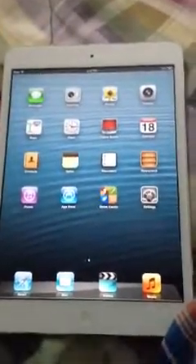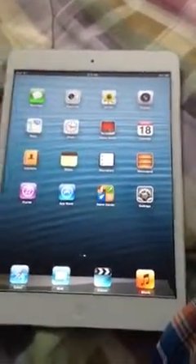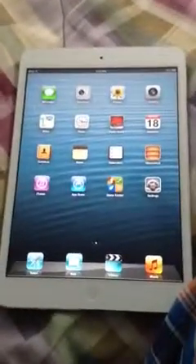Thank you for watching this, and I'll hopefully do more videos. There's the charger, there's the stickers, and the USB cable. Thank you all guys for watching this video. This is a quick unboxing of the iPad mini. Bye.